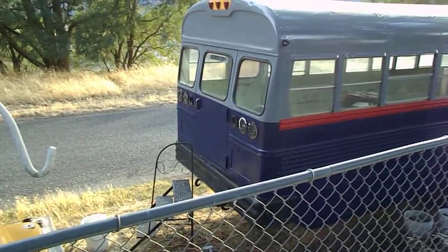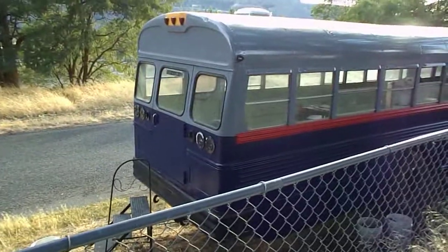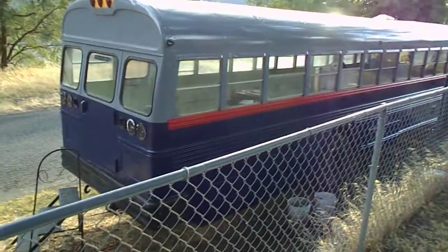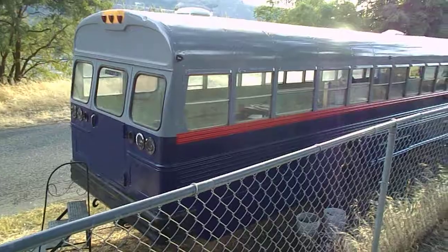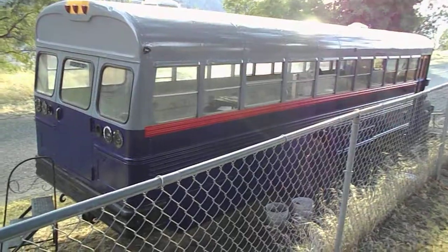As you can see, at least this side is painted. The other side, the street side, hasn't gotten painted yet. But this is the side I see from the house, so this is the side I decided to paint first. We decided to go with a smoke gray on the top and a navy blue on the bottom, with a nice red stripe down the side to separate the two.